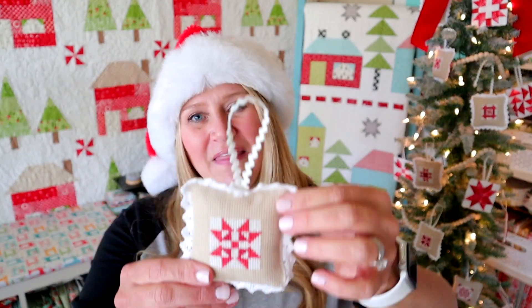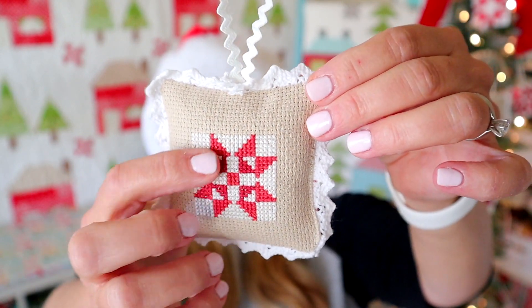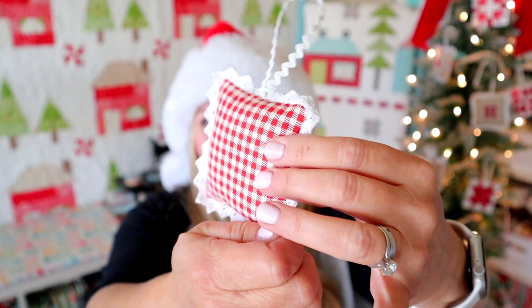You can get the pattern in my shop in paper or PDF format. Let's go ahead and take a look at yesterday's ornament, which was ornament number nine — that one is this cute star block and then I did kind of a chunky churn dash inside. I think it turned out really cute and just gave this star a little bit extra pop.